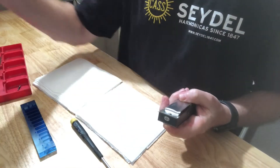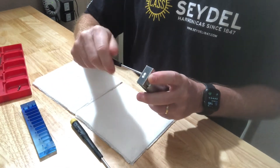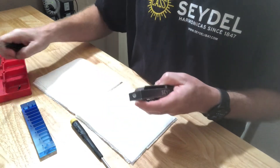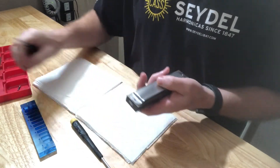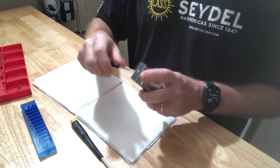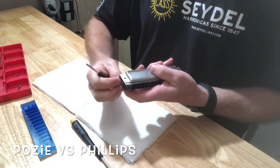One more thing: I'm using, in this particular model, a Phillips head screwdriver. Some of these will use what we call posi, and some will use Phillips. We're transitioning more and more towards Phillips.